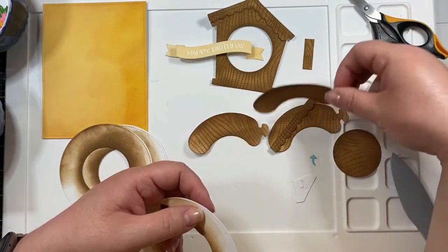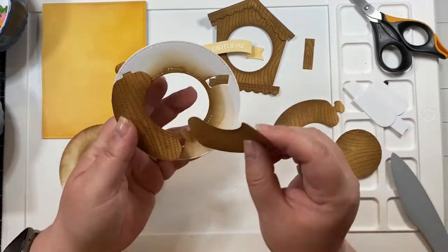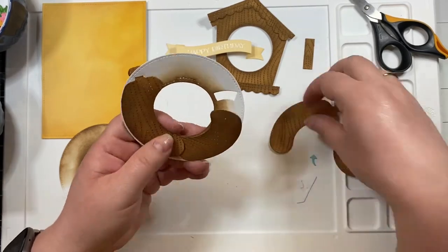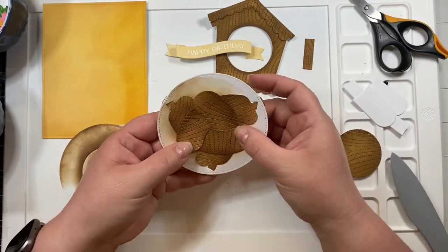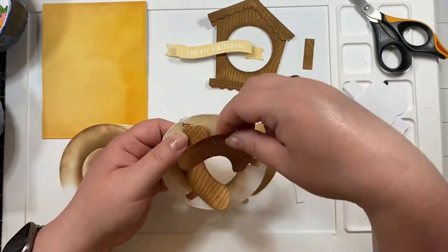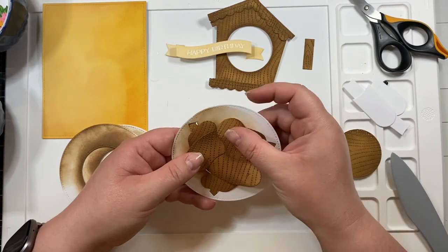I cannot say enough good things about this trimmer. I'm not normally a guillotine trimmer person — I always find that they can warp the paper or make it move so it's not a perfect cut. But this one works great. Anyway, back to the card: I put this together so that the etchings would line up nicely.